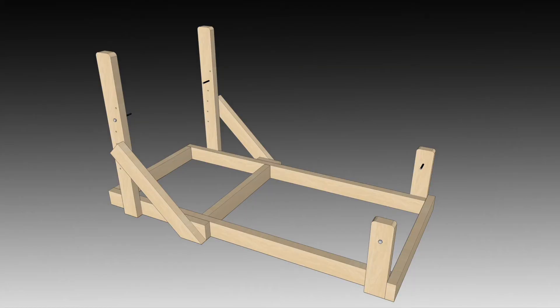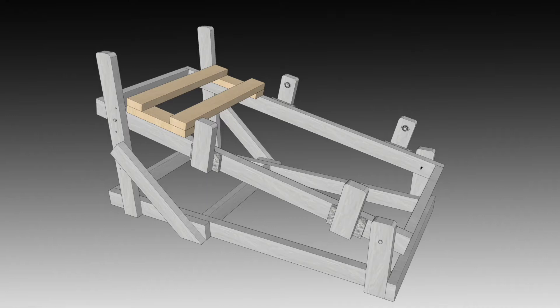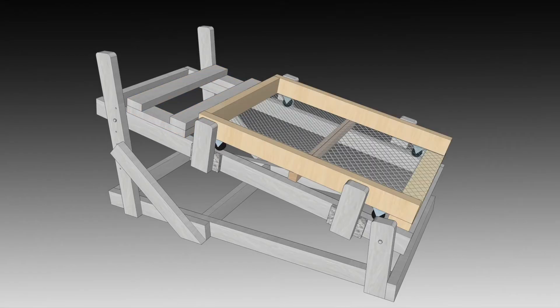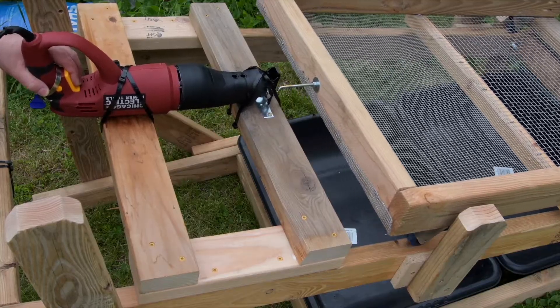The base is where the bins go when in use, and it supports the pivots and tilt adjustment arms. The middle portion, or frame, is what's adjusted for tilt, and it's where the screen tray rides back and forth. It also supports the reciprocating saw, which acts as the motor that provides the back and forth vibration movement. The top component is the screen tray itself. This has two different size metal mesh screens attached for sorting and sifting. It rides on casters to minimize friction, attaches to the reciprocating saw, and this tray is the part that does all the moving and shaking.